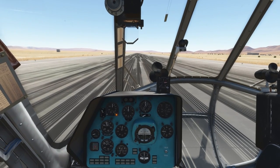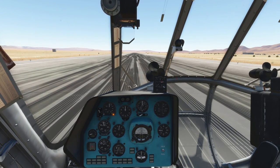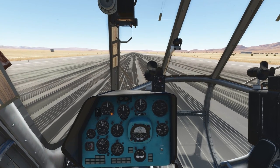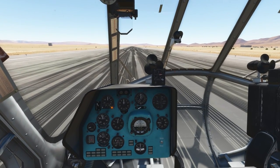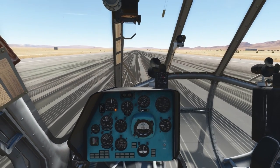In the hover check, you just take the helicopter into a hover, and you have to reach a certain altitude above ground. If you are able to reach that altitude, you are cleared for that takeoff method. For the vertical takeoff with acceleration outside of ground effect, we have to reach a hover altitude of 10 meters. So let's try that.